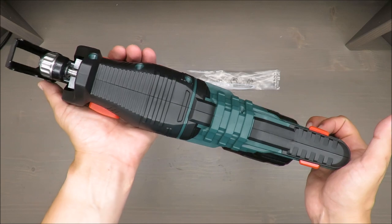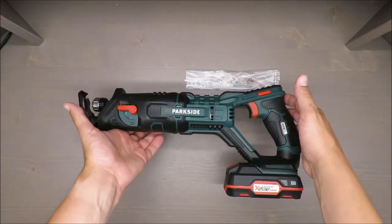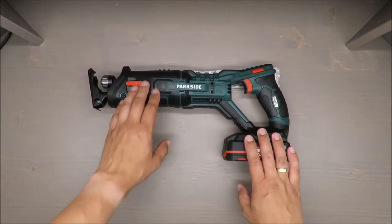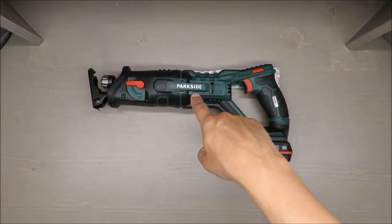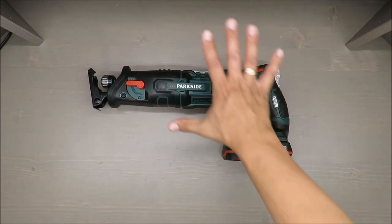I'm a big fan of cordless tools. That's all, thank you for watching, stay tuned, check the latest offer in the description below, and see you next time, bye!